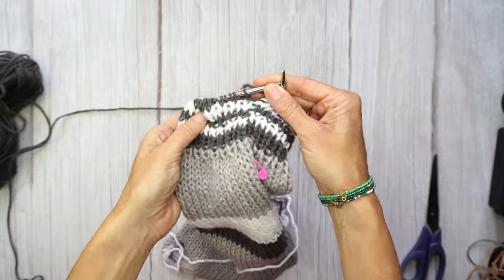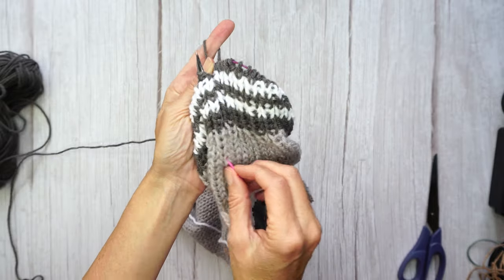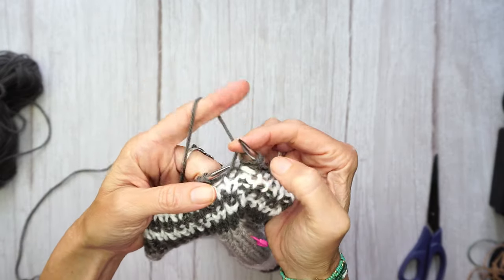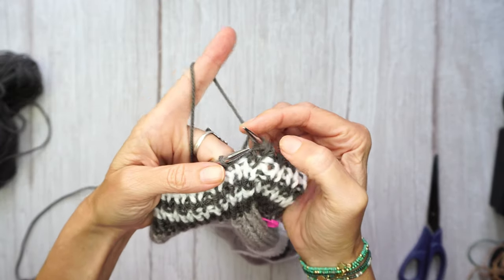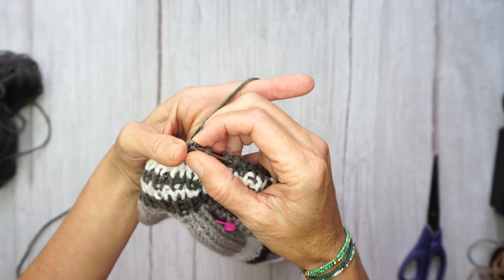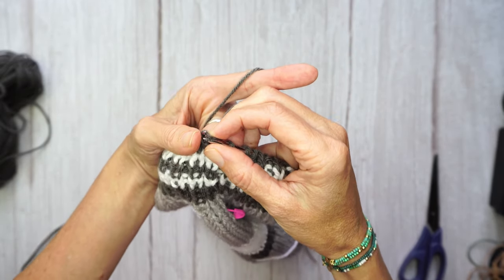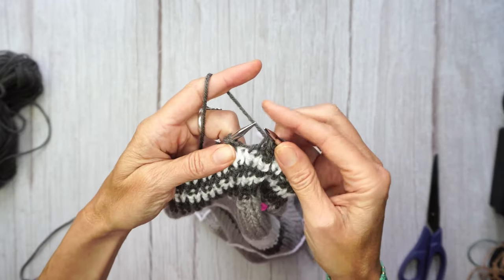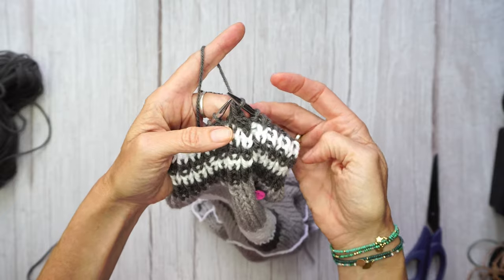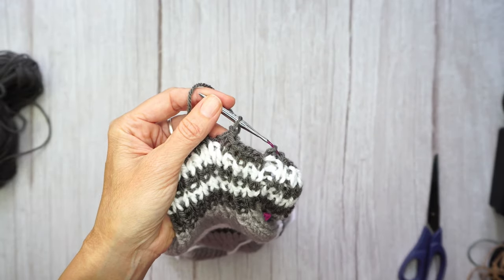To finish the ribbing, where I have my marker I know that's the beginning of the row. I'm going to make two knitted stitches from that first one, then grab the second one and pull it on top of the first one. Knit the next one, then pull the second one on top of the first one. Repeat this all around until I finish with one loop, and then we move to the next step.